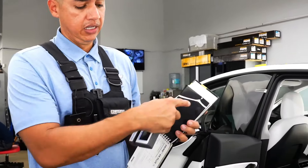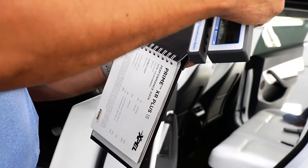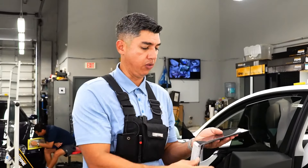With window tint, the lower the number the darker it goes, so the 15 is almost right there. Five percent is limo tint, so we're not going to go there.